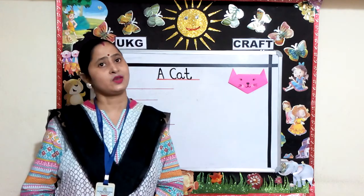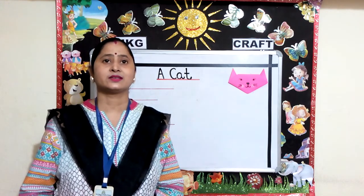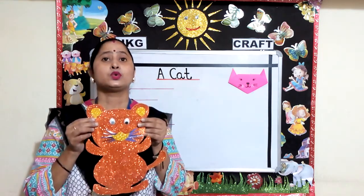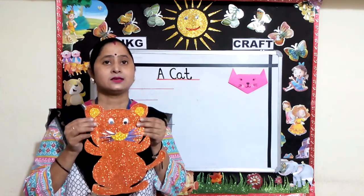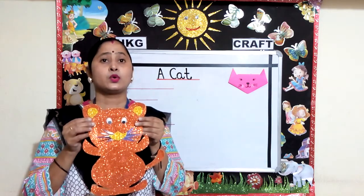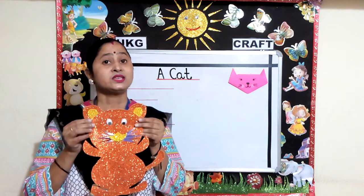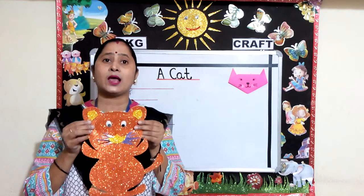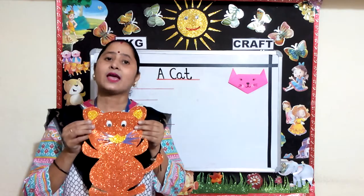Children, can you tell me what is this poem about? Yes, this poem is about a cat. Cat is a very cute animal. It can also be kept as a pet in our homes. Cats are very good at climbing. Cats have a small tail, which has a role in maintaining their balance while they walk. So today's topic for craft is a cat.